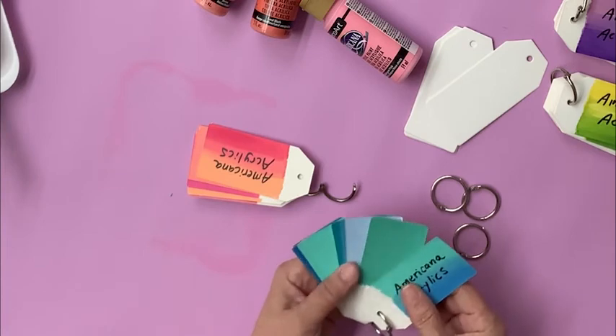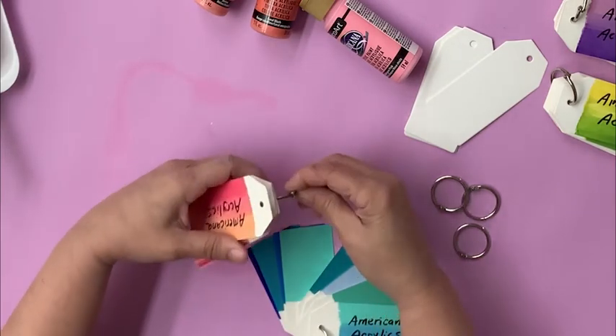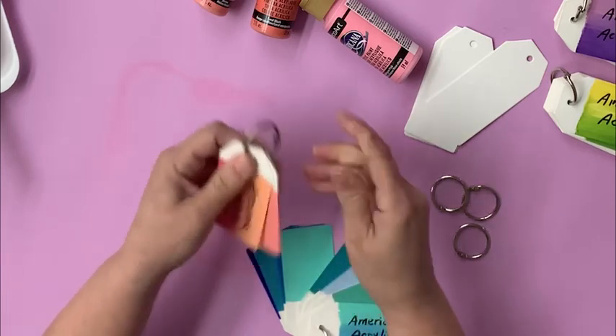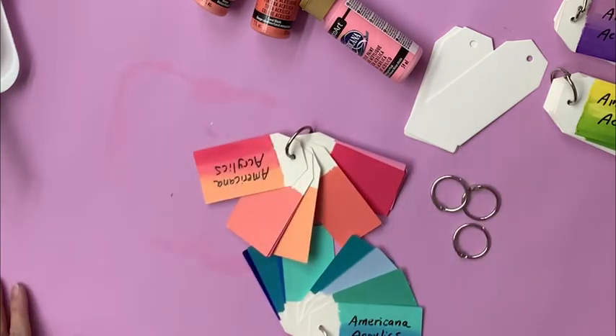Another great thing about using this method is you can open up your swatches and put them together to see if specific colors look good together when you're working on your projects. I hope you like this idea, and see you next time on The Craft Minute!